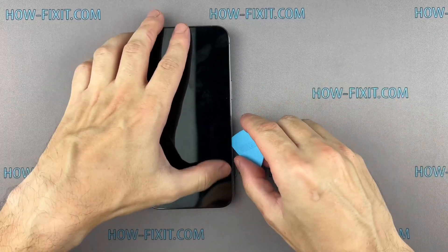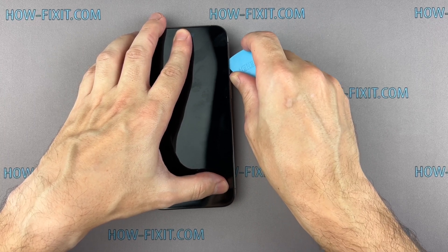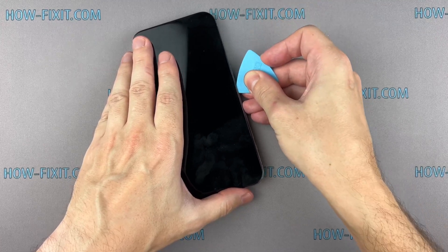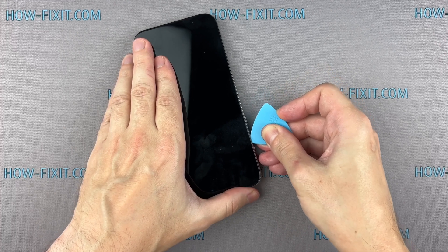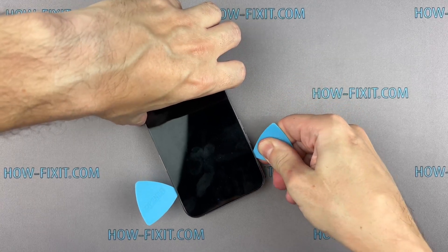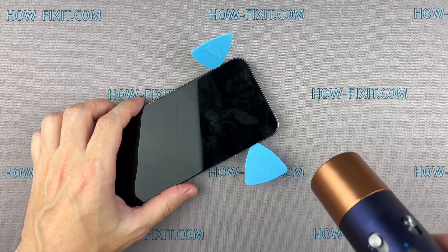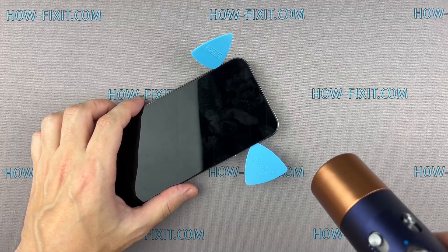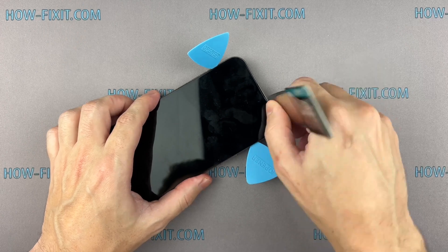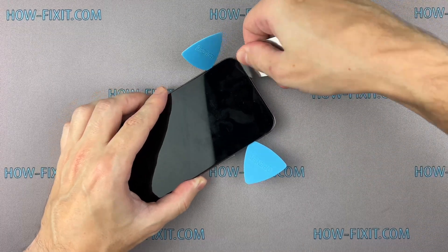To avoid damage to internal components, do not insert the tool deep into your iPhone. When opening the top of the iPhone case, avoid pushing the prying tool too deeply into the case to prevent damage to the components of the Face ID module.